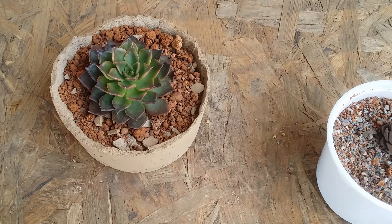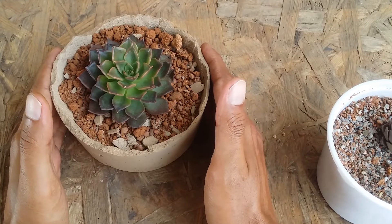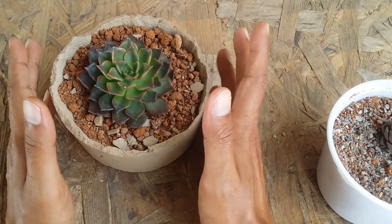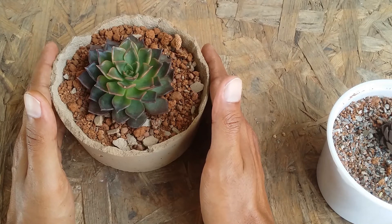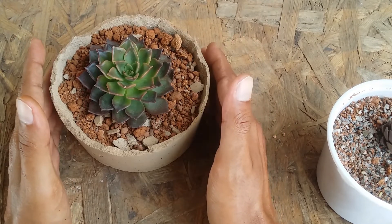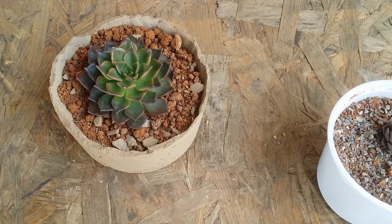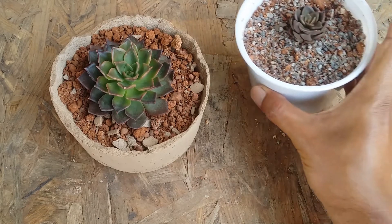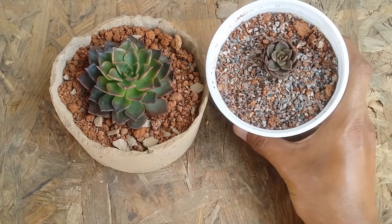Hi guys, welcome to my channel Lush Gardener. I hope you guys are fine and safe. In this video we are going to be revealing some secrets of Black Prince. I've already spoken about how notorious this succulent is when it comes to moisture in the soil and pest attack — it's like a pest magnet, attracting a lot of pests, especially mealybugs on the succulent as well as in the root. You need to be extremely careful.